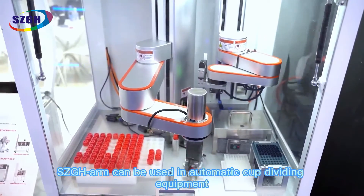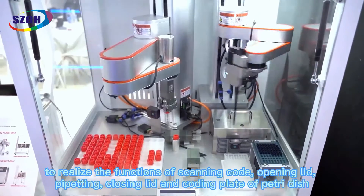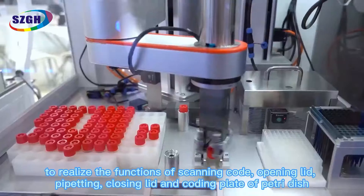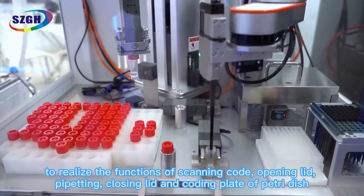The SCG H-Arm can be used in automatic cup dividing equipment to realize the functions of scanning coat, opening lid, pipetting, closing lid, and coating plate of pottery dish.